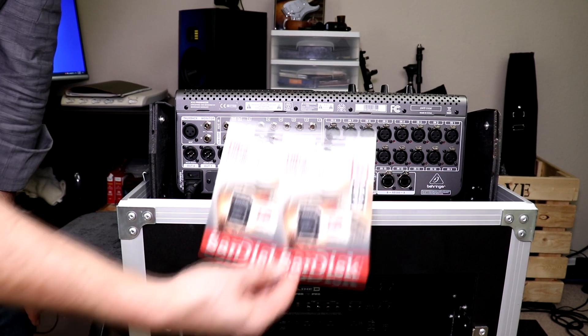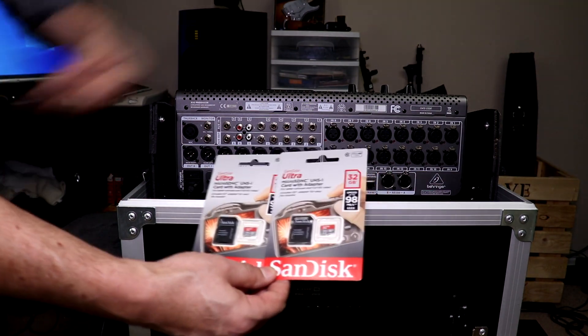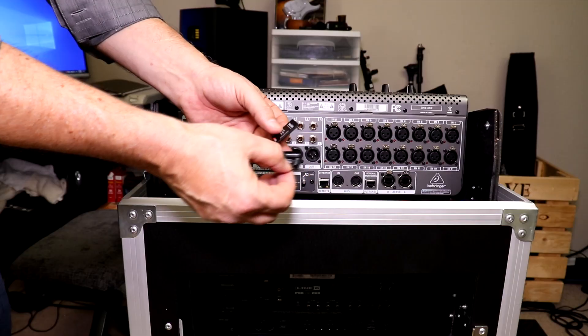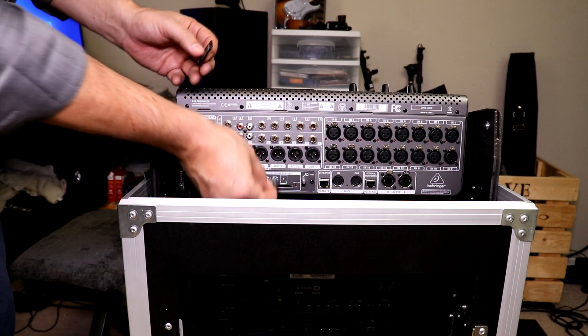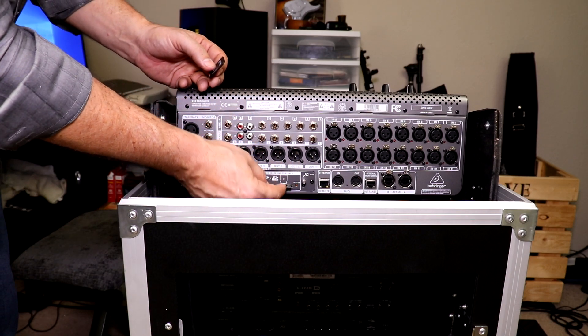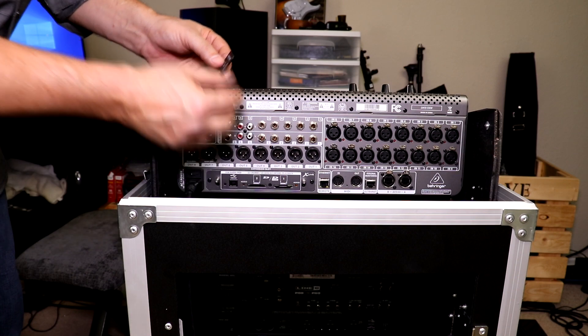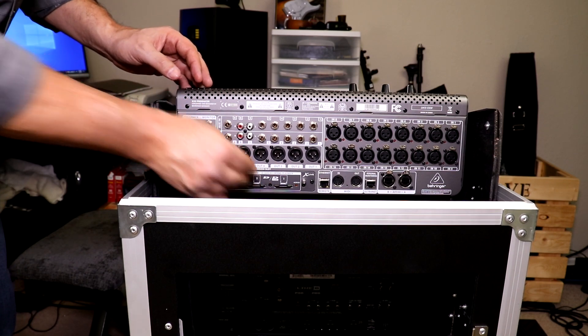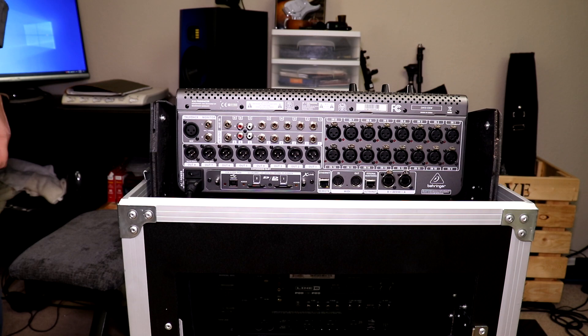Now I'm going to insert two Ultra SDHC UHS-1 micro SD cards. Take them out of the package, insert one into slot one and one into slot two, and now we are all ready to record music using the Behringer X32.